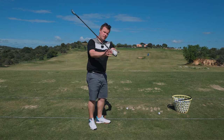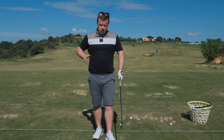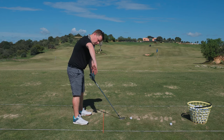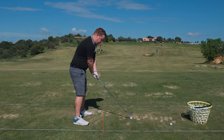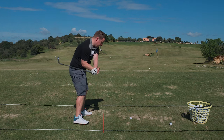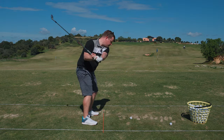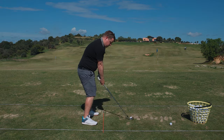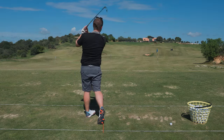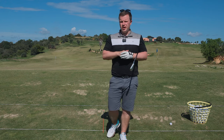If you struggle with a disconnected takeaway, arm connection at the top, or the start of the downswing, I want you to try this drill. Get to the range or even at home — scoop that hand underneath, round past the left hand, back and pin it to the chest. Then get a feeling for it: go up to the top, pin to the chest. Then go back and through. It's a really good drill that's going to improve lots of parts of your golf swing.